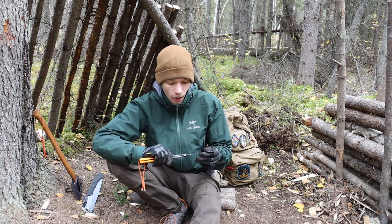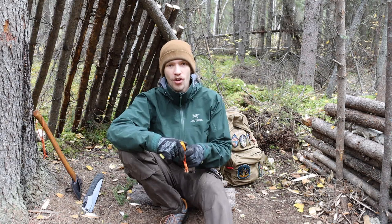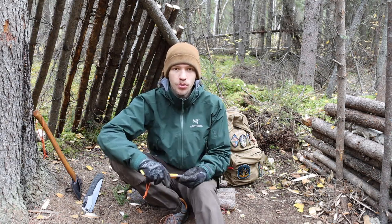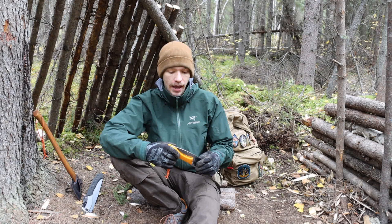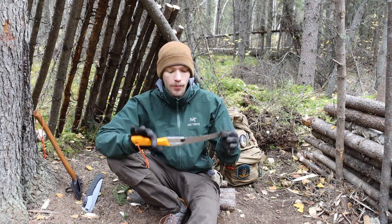By far, this is a saw that is not perfect. I don't think that there are a lot of saws that are perfect, but when you look at tools you have to think not necessarily 'is this tool perfect' but 'can this tool work for me' — and I think that is where the Gomboy goes really well, at least for me and in my experiences.